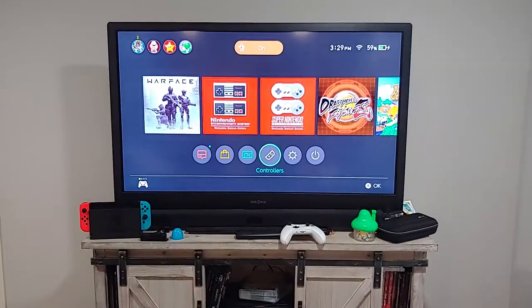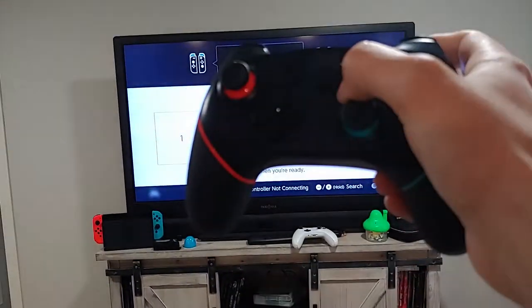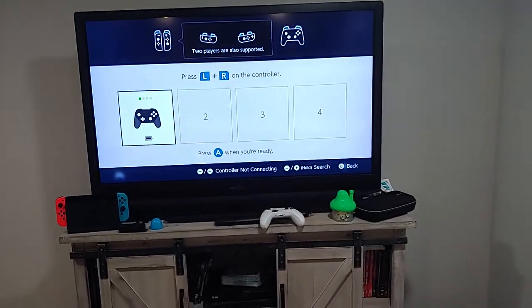Pairing it is pretty straightforward. If you're pairing the controller for the first time, you need to go to the Change Grip page on your Switch, hold the Home button for about five seconds, and the lights will blink fast and then connect. After that first initial pairing, all you'll have to do is hit the Home button and it should do it automatically.